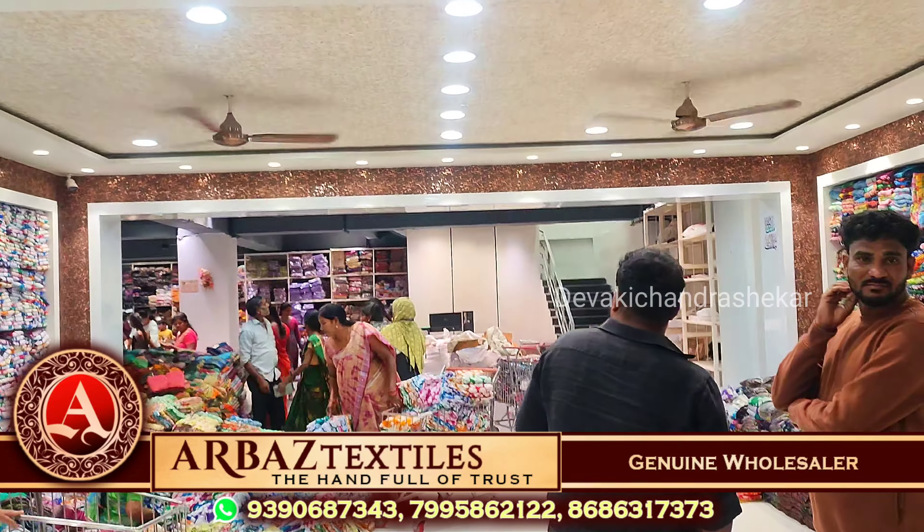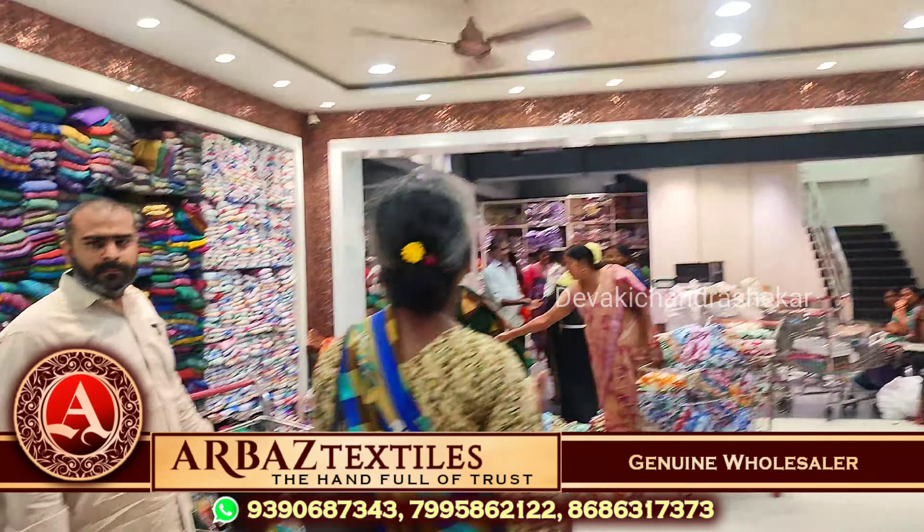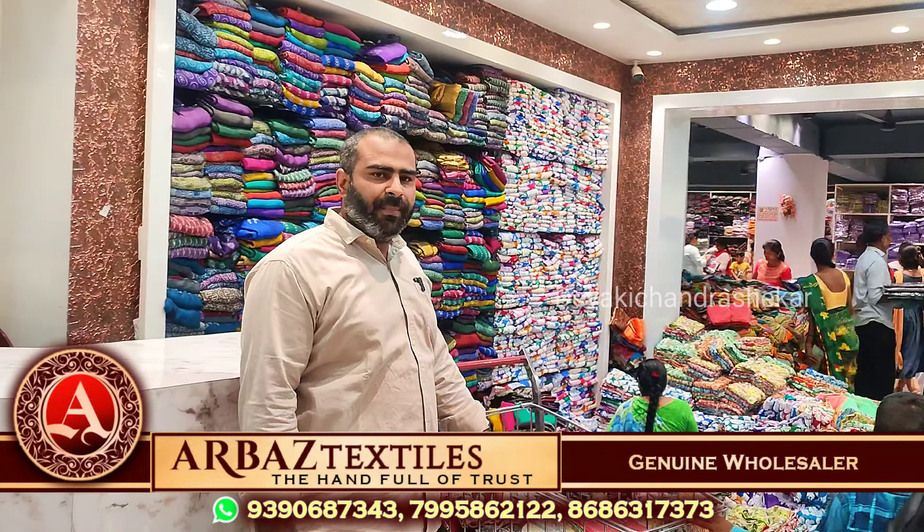Hi friends, welcome to Arvast Express. Hi Karim Garu. Hi Madam, welcome back to Arvast Express.